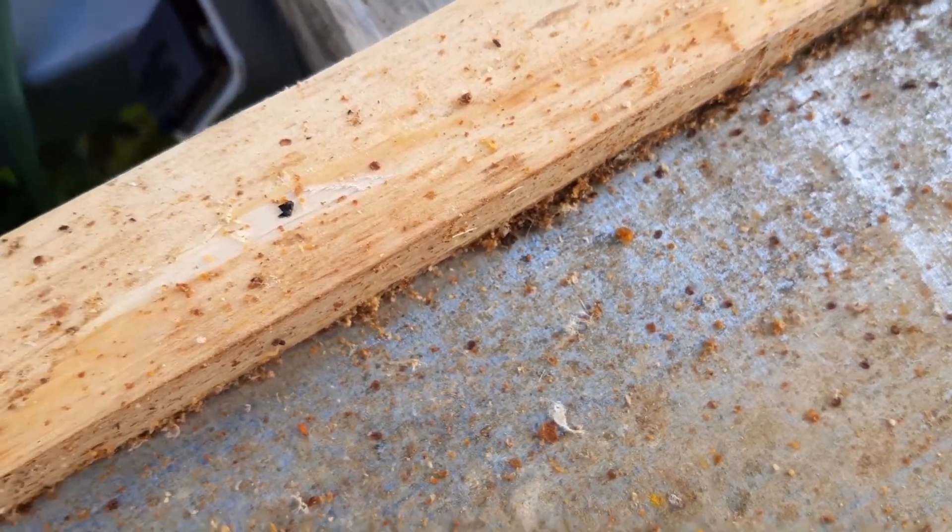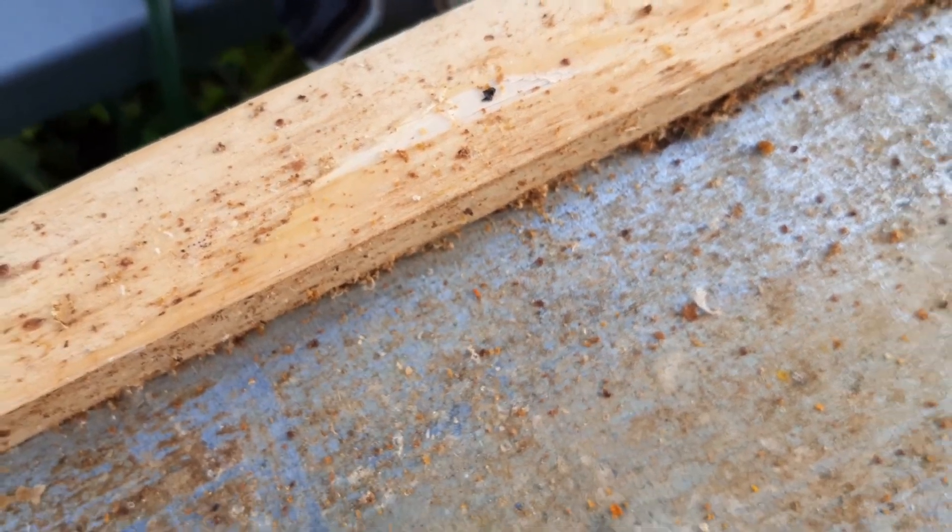I expected that — if you see this, you've got Varroa, that's the rule. One is still moving. So if you've got bees, expect the unexpected.